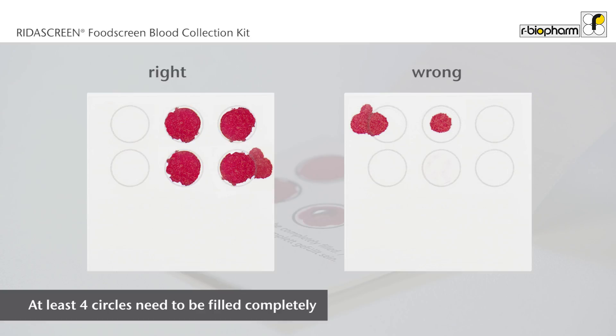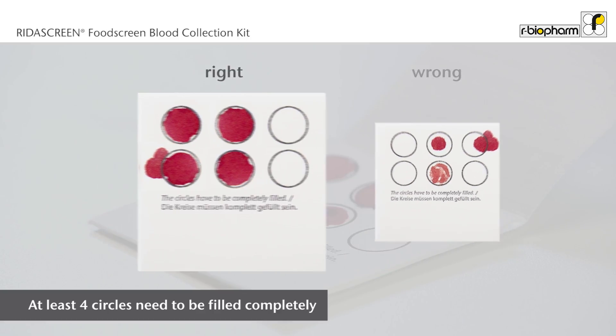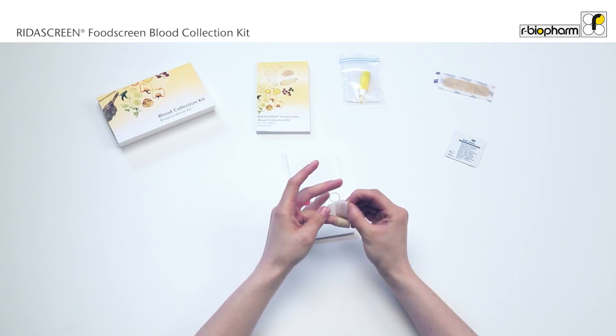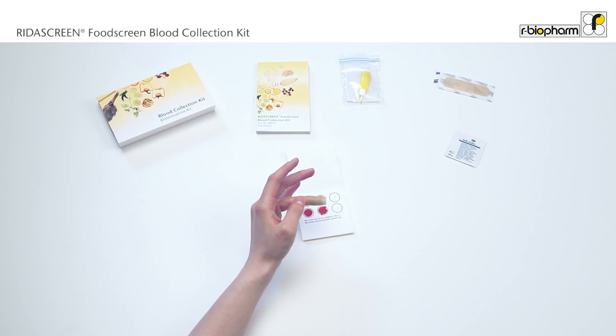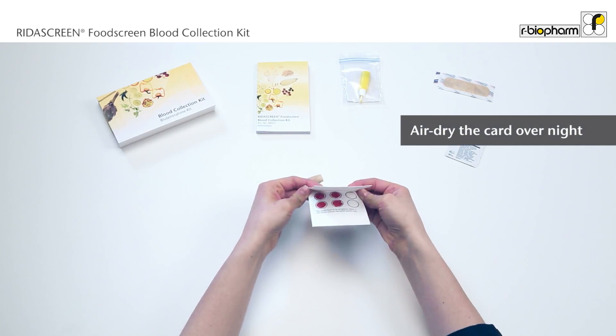Check that the circles are filled correctly. It is crucial that the backside of the circles are soaked throughout with blood. Please note that incorrectly filled blood circles cannot be used for the analysis. Patch your finger with the provided bandage and let the card air dry overnight at room temperature.